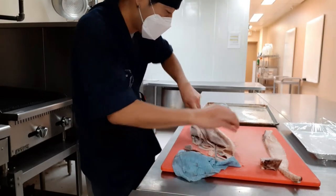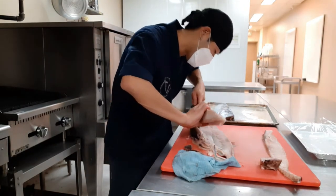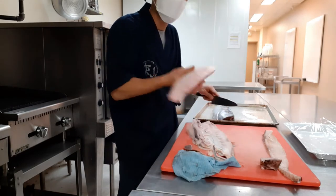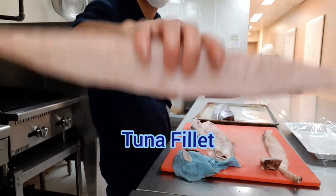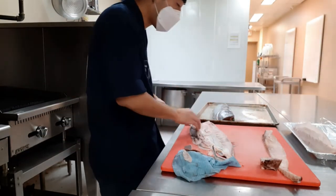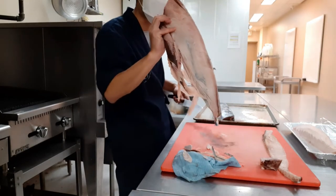The skin and bone are now separated — this is a fillet of tuna. For the skin part, I can scrape it to make some spicy tuna for later.